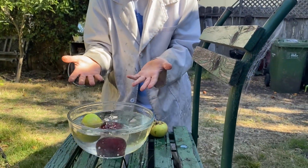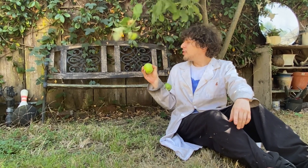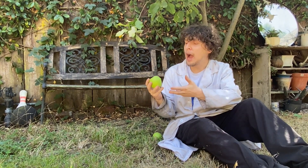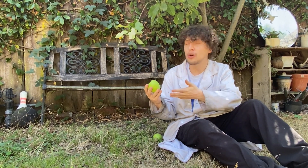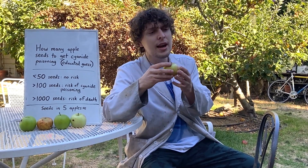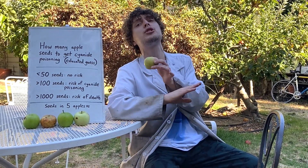In my apple investigations this month, one question I had was: do apple seeds really contain cyanide, and if so how many apples would you have to eat with the seeds to get sick or die? I did some research and they do contain a compound called amygdalin — a combination of sugar and cyanide that breaks down into cyanide in your bloodstream if you eat crushed apple seeds. If you swallowed whole ones, you probably wouldn't get any of the cyanide at all.